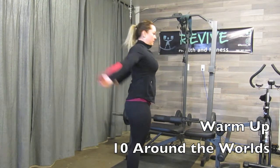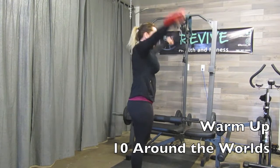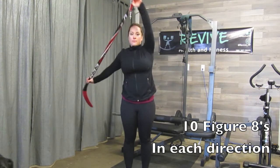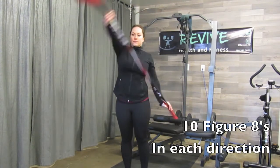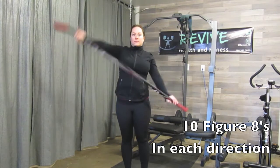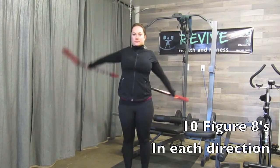If you don't have the flexibility to go all the way back, that's fine — just go back as far as you can and don't force it. From there, we're going to go into figure eights around the head, bringing the bar or the stick in front of you then behind you, all of the movement coming from your shoulders. Try not to bend your elbows. Ten in one direction and then switch and do ten the opposite way.